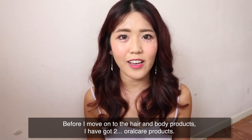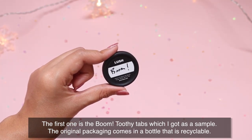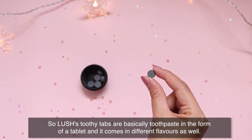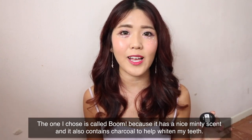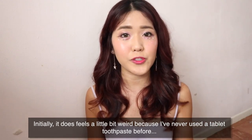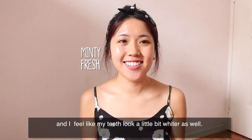Before moving on to hair and body products, I've got two oral care products. The first is the Boom Toothy Tabs, which I got as a sample. The original packaging comes in a recyclable bottle to prevent wastage of the plastic tubes that toothpaste usually comes in. Toothy Tabs are basically toothpaste in the form of a tablet and come in different flavors. I chose Boom because it has a really nice minty scent and contains charcoal to help whiten teeth. To use it, just chew on the tablet and then start brushing with a wet toothbrush. Initially it feels a little weird since it doesn't have that ultra minty feeling of regular toothpaste, but once I rinse, my mouth feels a lot fresher and minty and my teeth look a little whiter too.